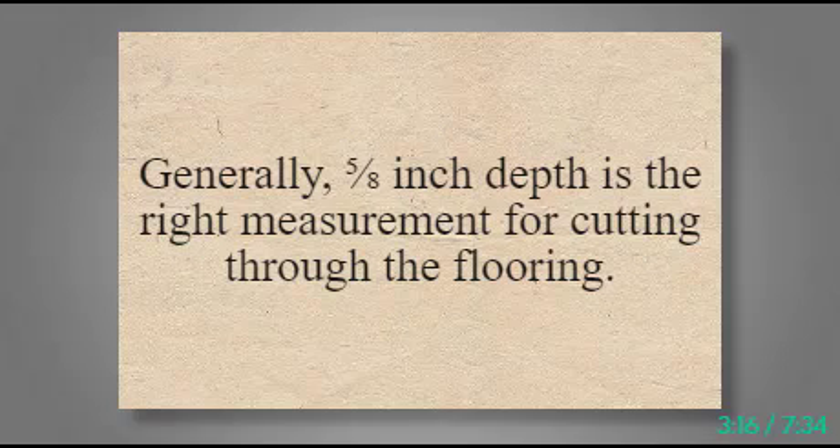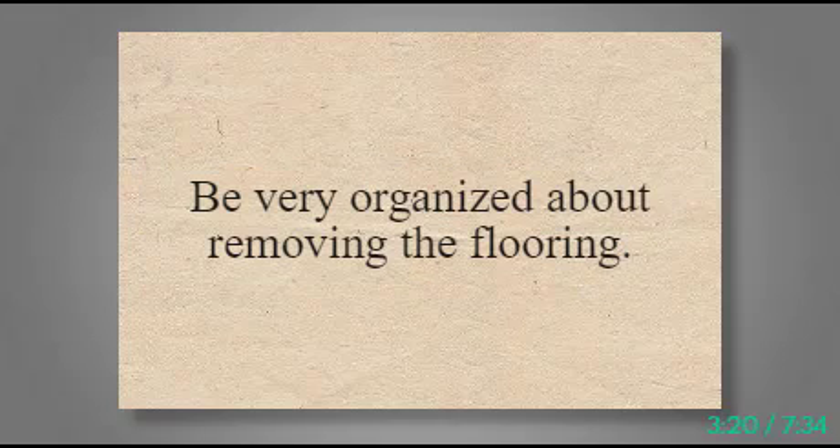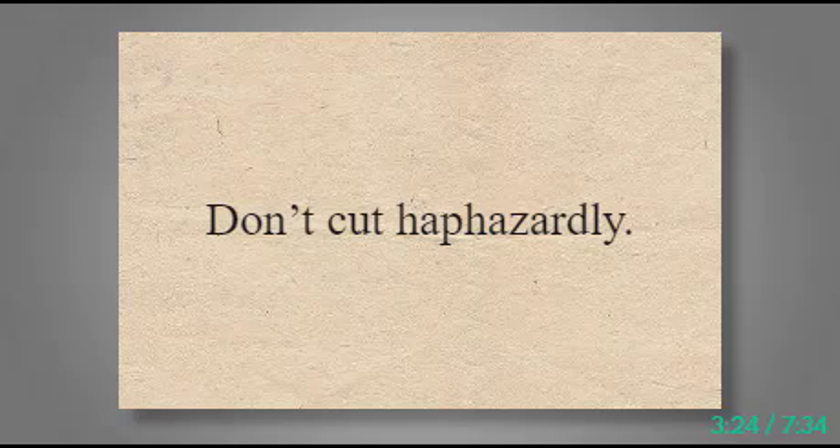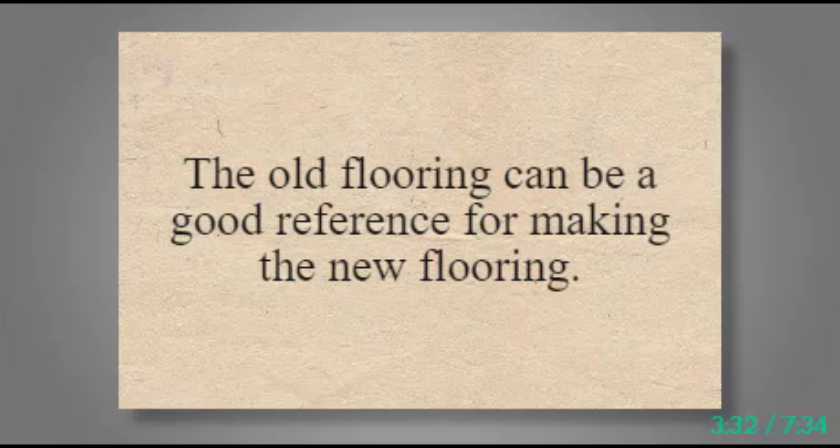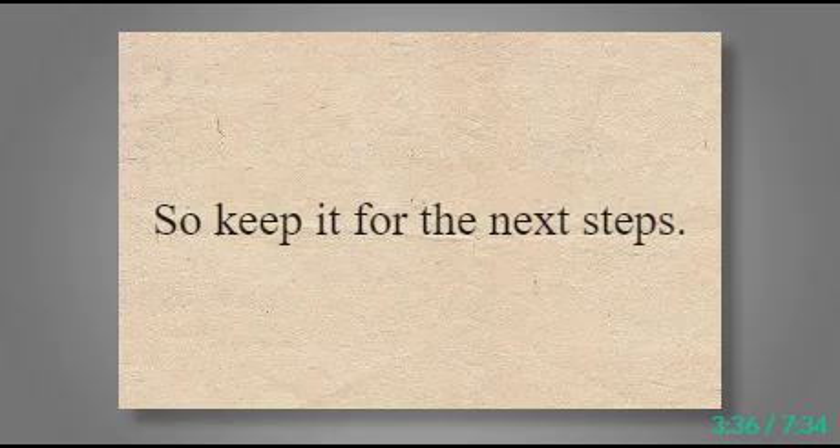Generally, 5/8 inch depth is the right measurement for cutting through the flooring. Be very organized about removing the flooring — don't cut haphazardly. The old flooring must be carefully removed and stored until the new flooring is installed. The old flooring can be a good reference for making the new flooring, so keep it for the next steps.